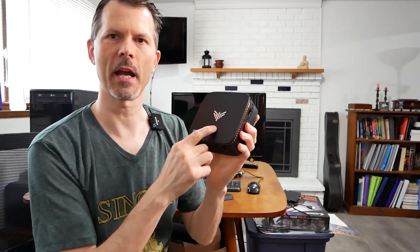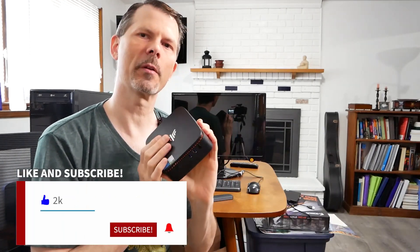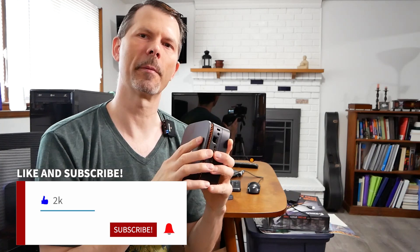Hey everyone and welcome back to Remember This Tech. Today we're going to be taking another look at the Camarui N95 Intel-based mini PC, and specifically I'm going to be doing two major upgrades to it to see if it makes a difference performance-wise, so I can take the guesswork out of it and you will know exactly whether or not you should do these upgrades.